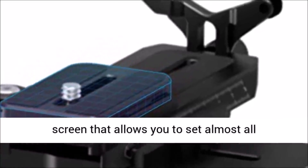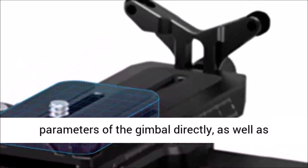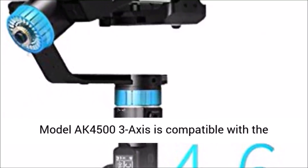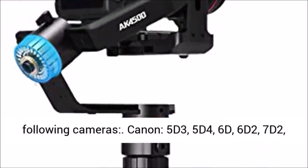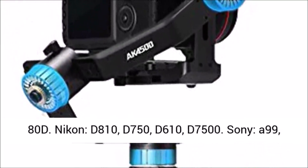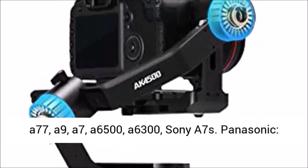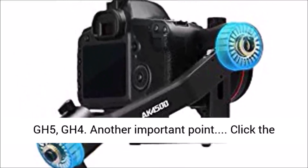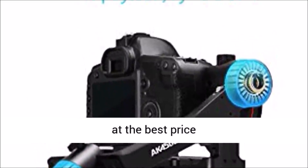The Feiyu Tech AK4500 3-Axis is compatible with the following cameras: Canon 5D3, 5D4, 6D, 6D2, 7D2, 80D; Nikon D810, D750, D610, D7500; Sony A99, A77, A9, A7, A6500, A6300, A7; and Panasonic GH5, GH4, among others.